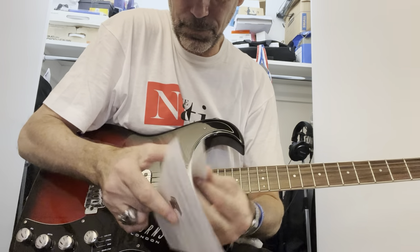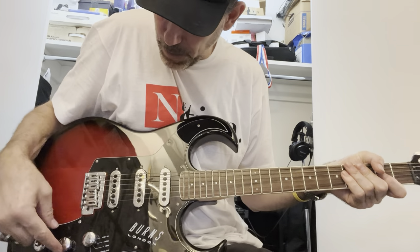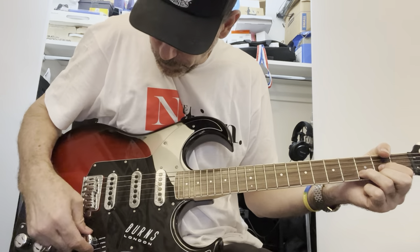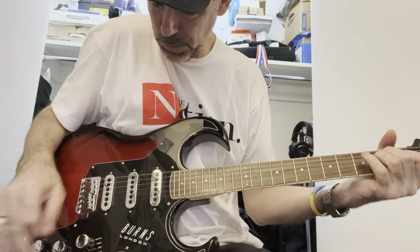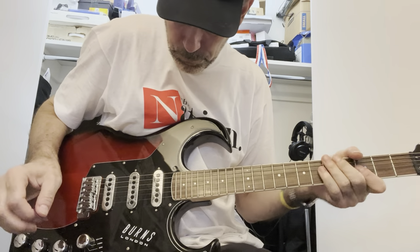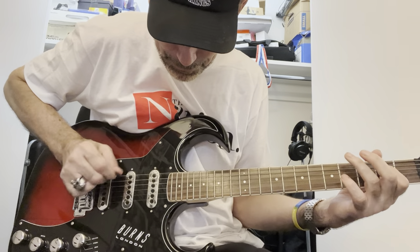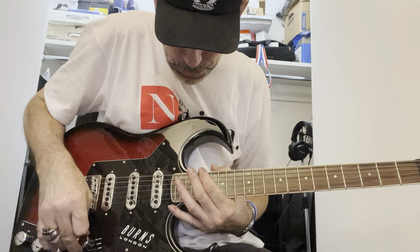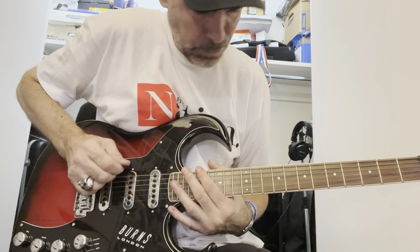Luckily I still have the instructions, which explain how to work the pickups. So in A position: wild dog is just the bridge pickup — you can hear it sounds thinner. Treble is the same thing, bridge pickup — there's no difference in A position between those two. Bass, keeping it in A position, is just the neck pickup, so it's a little fatter.